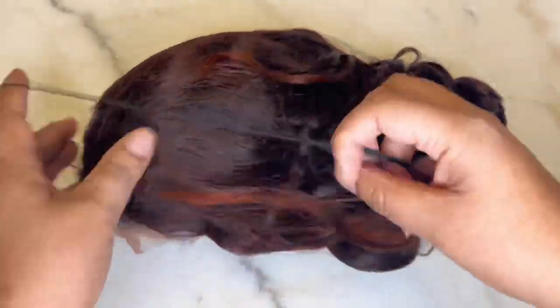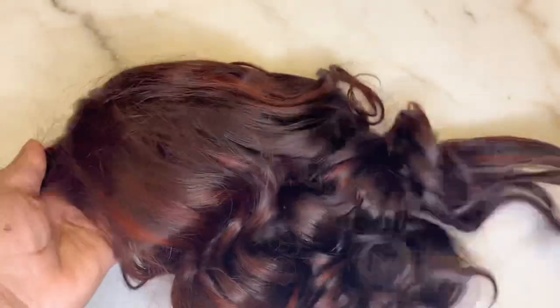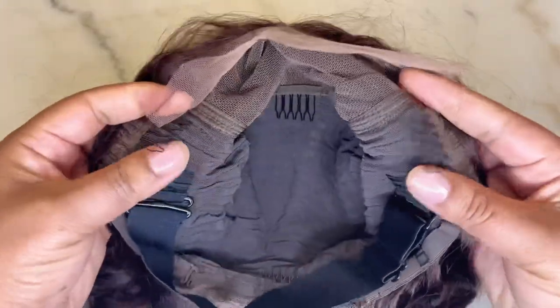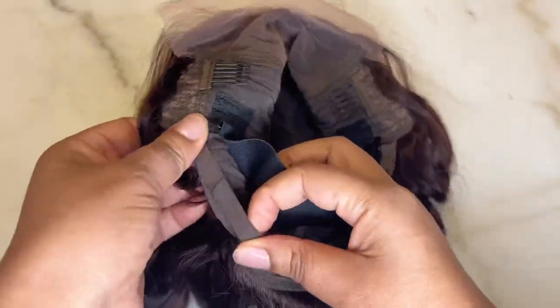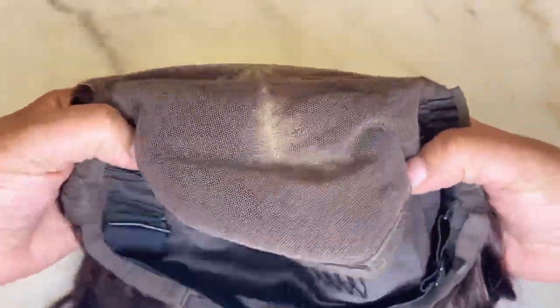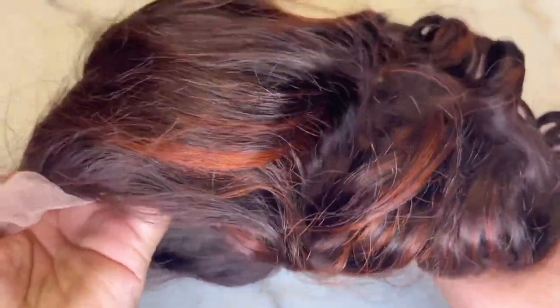Now let's take a look at this unit. This is Love Me Hair's Rouge Noir unit with copper red highlights and the texture is loose wave. It has a pre-plucked hairline, pre-bleached knots, and it already comes pre-curled. Look at this thin lace. Inside the unit there are two combs in the front, one in the middle, one in the back, along with an elastic band and adjustable straps. The cap is so thin and breathable and that lace is pretty much undetectable. This unit is 14 inches long, 180% density, and 100% human hair.